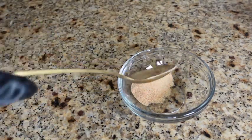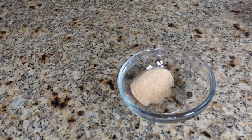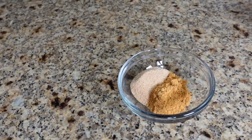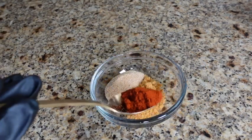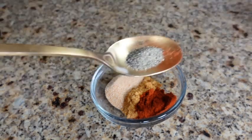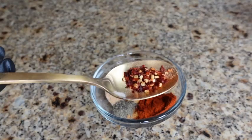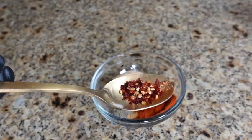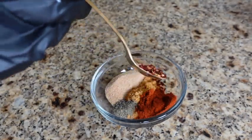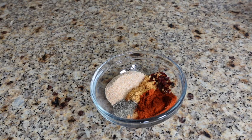Next we are going to get this washed using the juice of half a lime, a little vinegar, and cool water. Now that our meat is washed and cleaned, I'm going to pat it dry using a paper towel. I'm trying to get out as much of the water as possible.